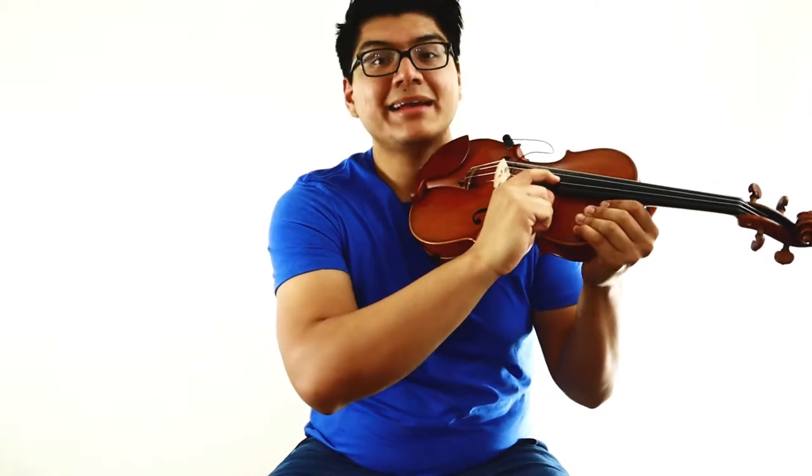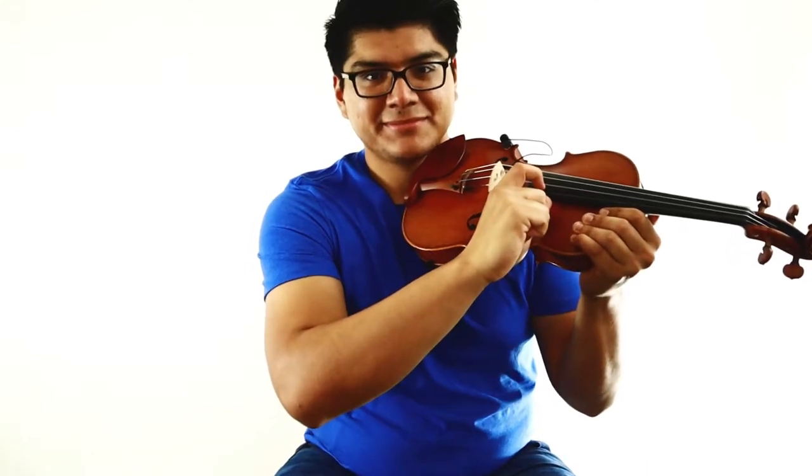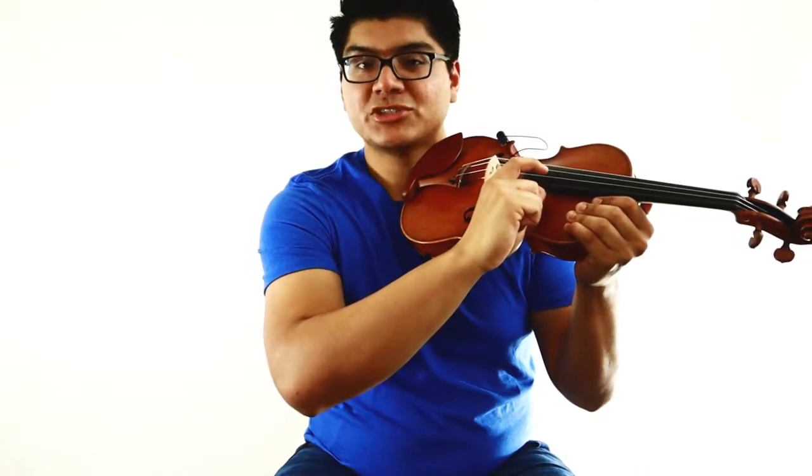Very good. Let's move over to the next string — this is your A string. Ready, and... Excellent. Let's move over to the next string — this is your D string. Ready, and... And let's move over to our furthest away string — this is your G string. Ready, and...